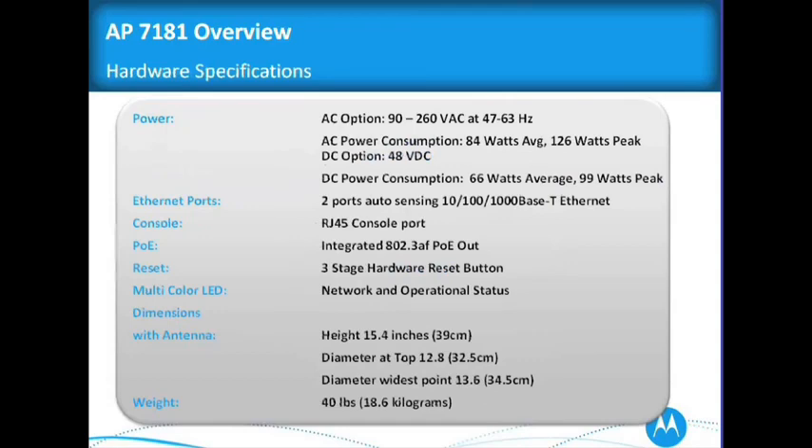Hardware specifications: we have two different SKUs for AC and DC. The AC units are 90 to 260 volts, and the DC SKUs are 48 volts. You can tell by our average power consumption — it's a 1-watt radio. On average, the AC is 84 watts and the DC is 66 watts. There are 2 gigabit ethernet ports, and we can configure those for cameras or switches.